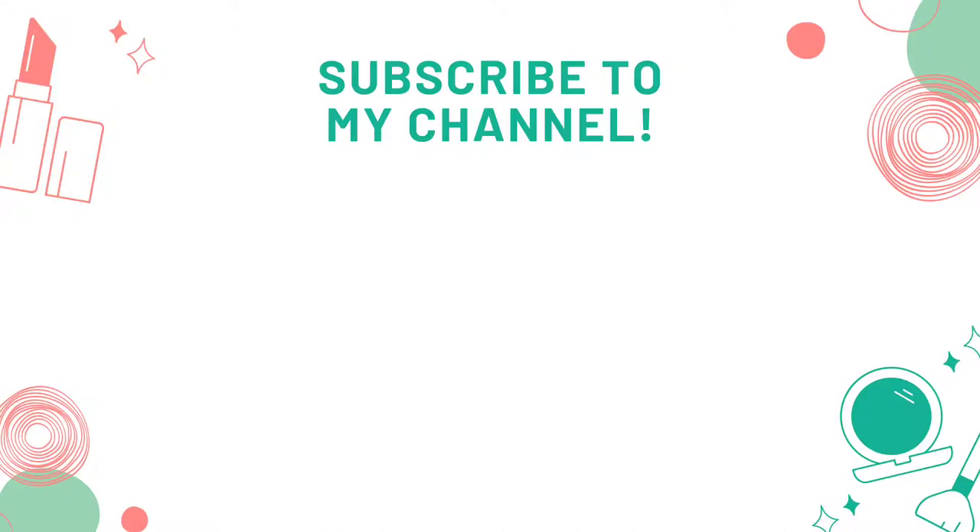So this is the final look. If you like the video, please like, subscribe to our channel. Thanks for watching and I'll see you next time.